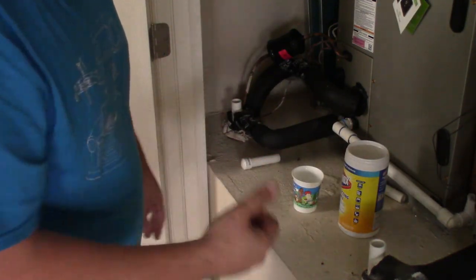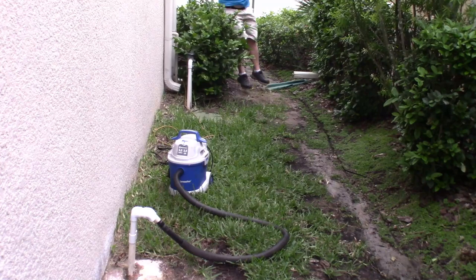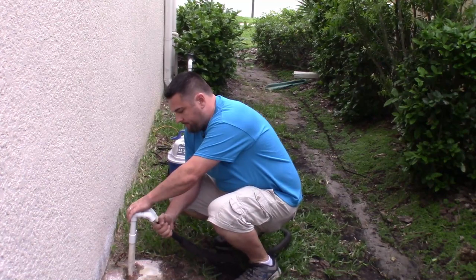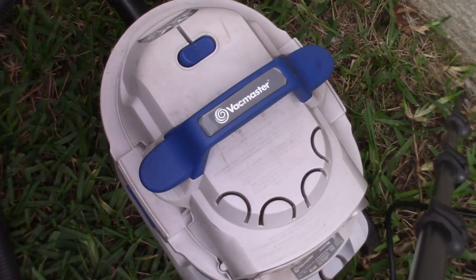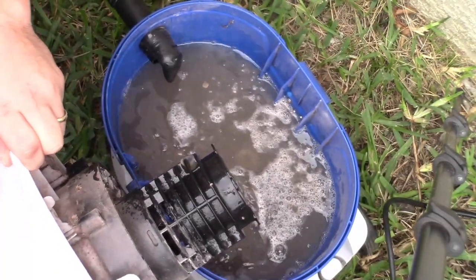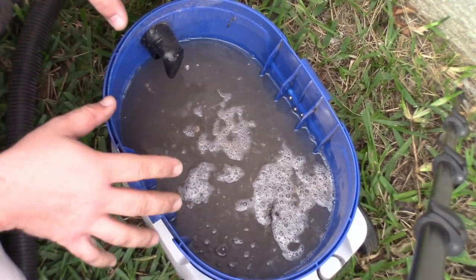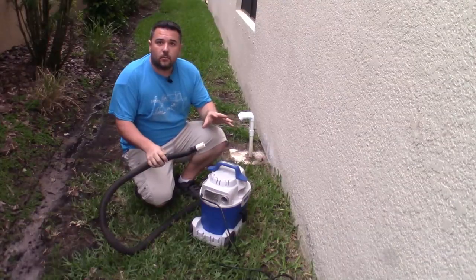We've done the downstairs one three times just like we did the upstairs. We went back outside and turned the vacuum off. Let's pop this vacuum open and see what it looks like inside. Looks like we've got possibly a floating lizard — but all kinds of things can sit in these pipes. You want to make sure you clean these out every so often. That's how you vacuum out your air handler drain lines — that's option one.